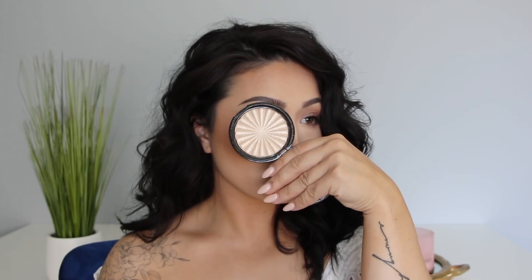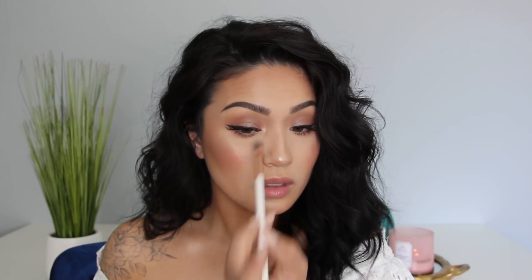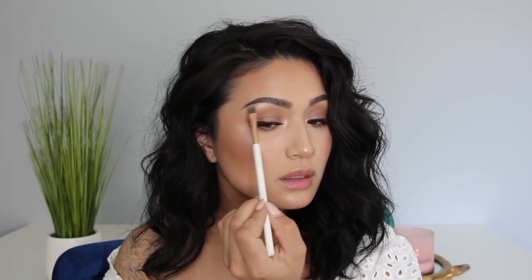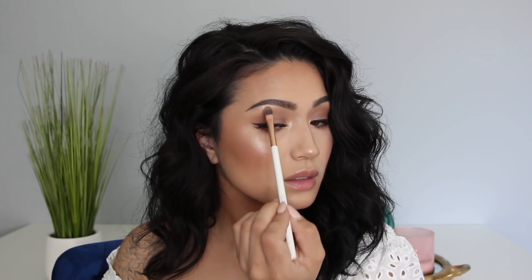Adding some mascara to the lower lashes, and now it is time for highlight. I haven't used this highlight in such a long time and I don't know why — it is so good. This is Ofra's Rodeo Drive. Their formula on their highlighters is just beautiful. To finish off the eyes, I'm using that same highlight to highlight the inner corner and brow bone. I don't know why I stopped highlighting my brow bone but it's back. And to finish off the look, we are using the Chi Chi Lip Liner from ColourPop to line our lips.